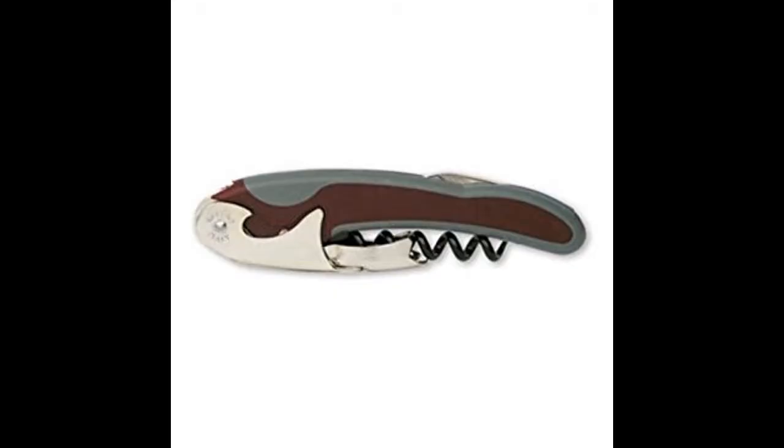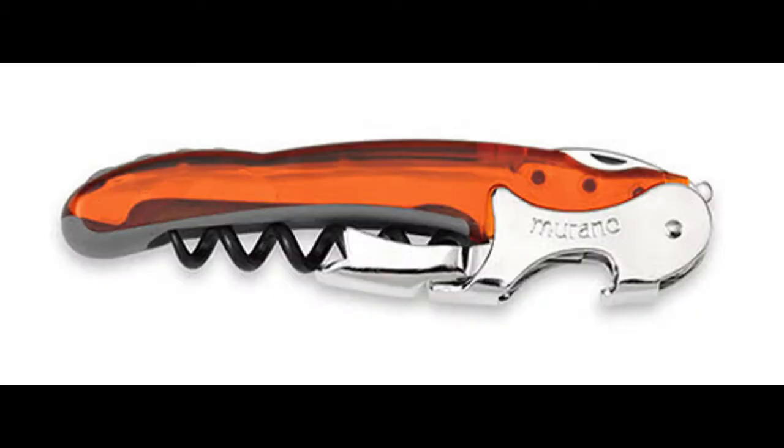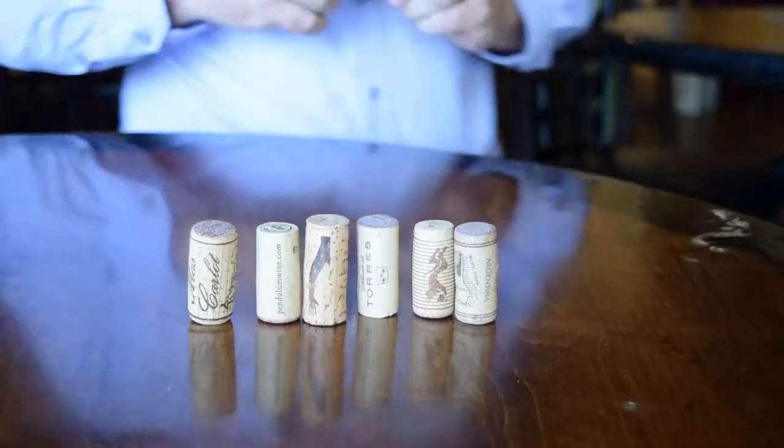The Rialto is solid and strong, has a grippy rubber around — actually both of these do — and they're great for getting practice. They're a great first opener. Once you get a little practice, you may want to get a smaller one, one that's possibly a little more elegant and fits in your pocket a little better.